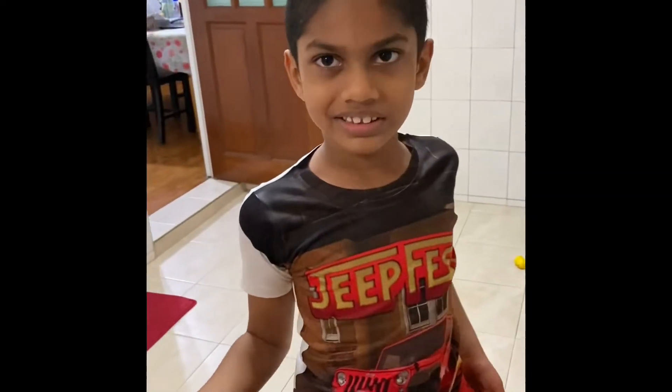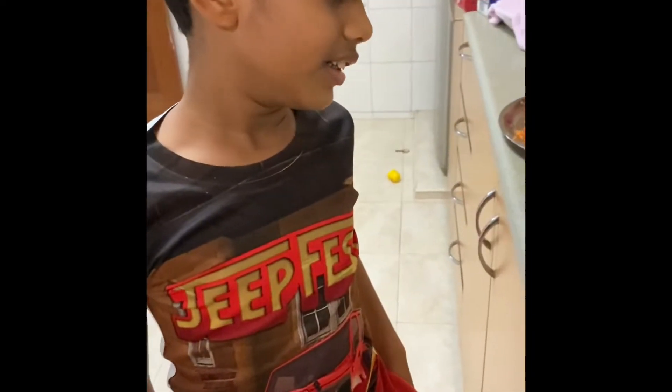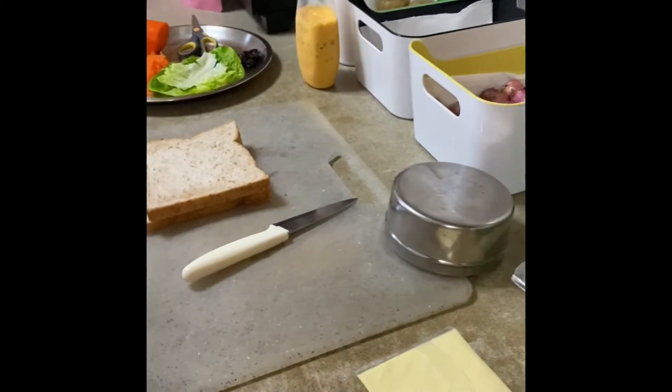Good evening! What are we going to make today? Animal sandwiches! Okay, let's begin. How do you want to start? With cheese. Okay, can you take the cheese out then? Yes.